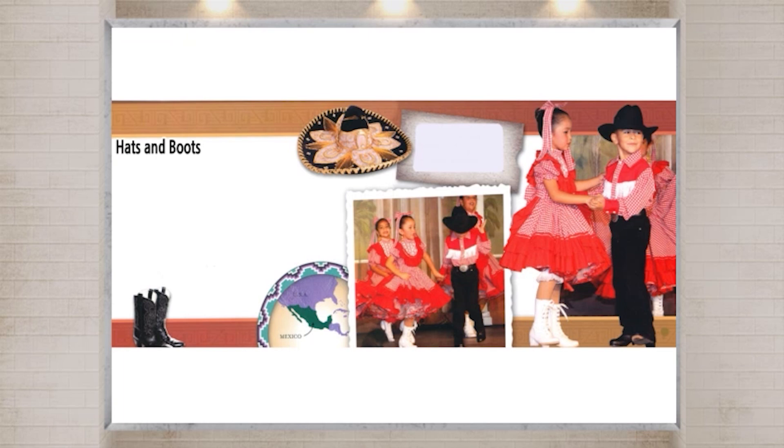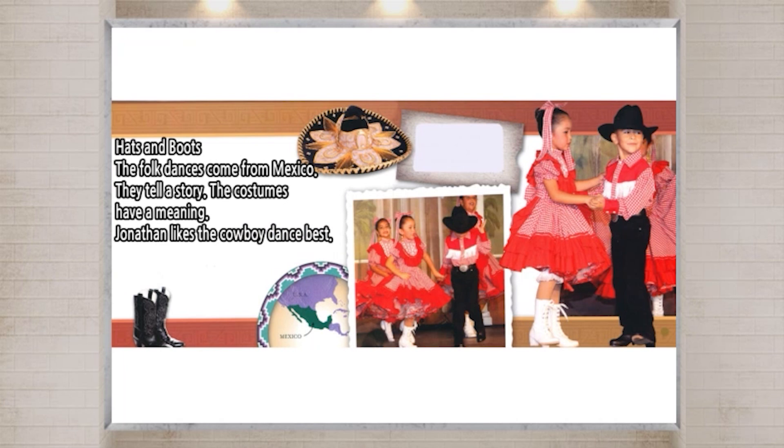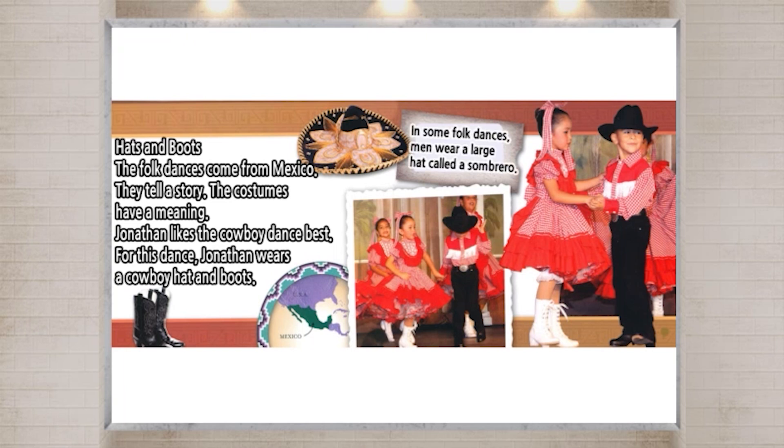Hats and boots. The folk dances come from Mexico. They tell a story. The costumes have a meaning. Jonathan likes the cowboy dance best. For this dance, Jonathan wears a cowboy hat and boots. In some folk dances, men wear a large hat called a sombrero.